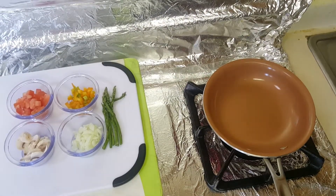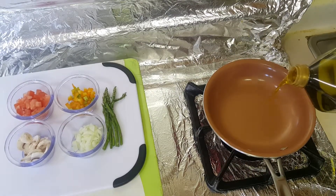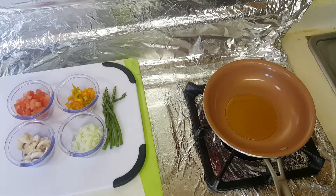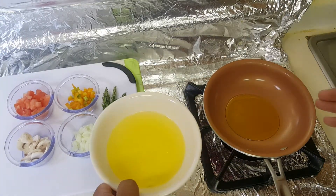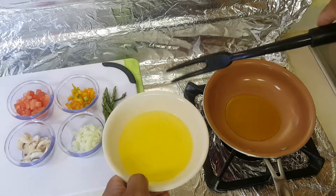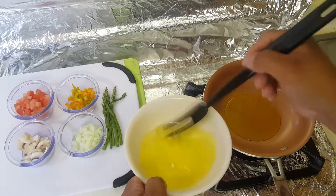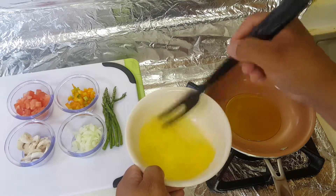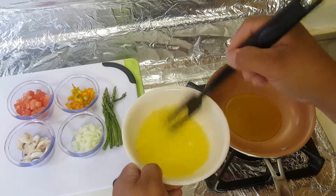Now I'll show you how to cook the egg white omelet. First of all, you're going to put olive oil — make it healthy. A good amount of oil, about an ounce or two teaspoons. Then here is the egg white — just scramble it a little bit to loosen it up, because it's kind of formed.